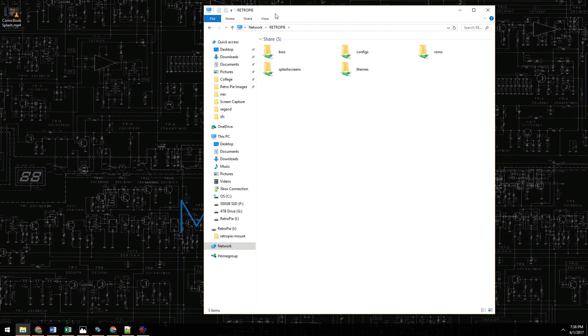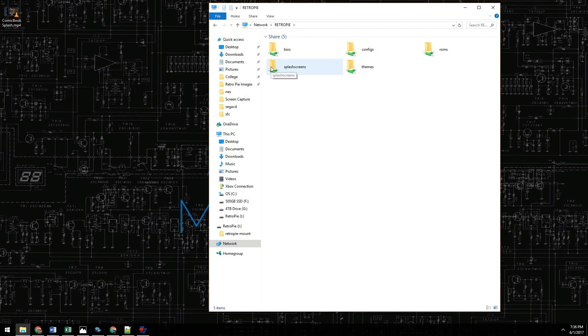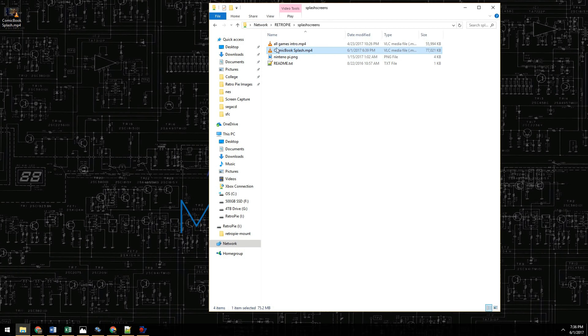Very simple. I know a lot of you guys have probably already done this, but just in case, throwing it out here. In your splash screens folder, all you gotta do is drag it and drop it. I already got mine in there — you drag it, drop it, good to go. Everything else is done over on the RetroPie, so we'll switch over to that and I will show you the rest of getting this thing set up.